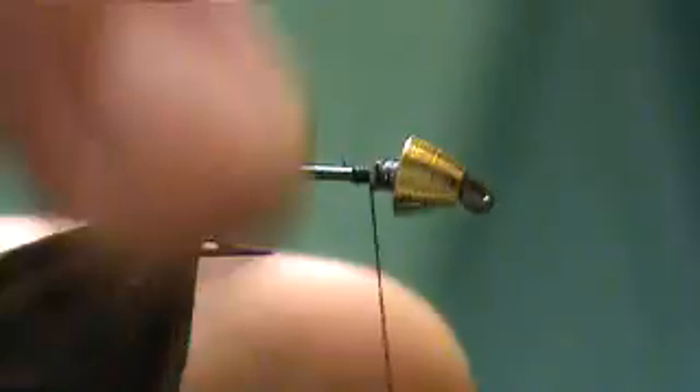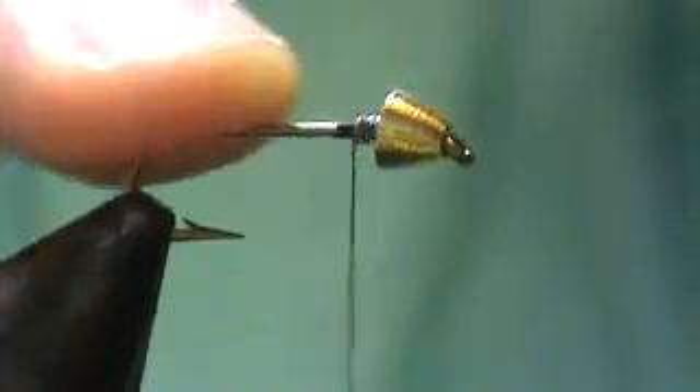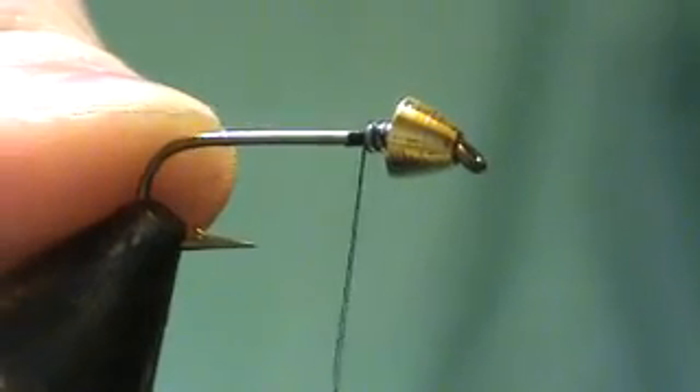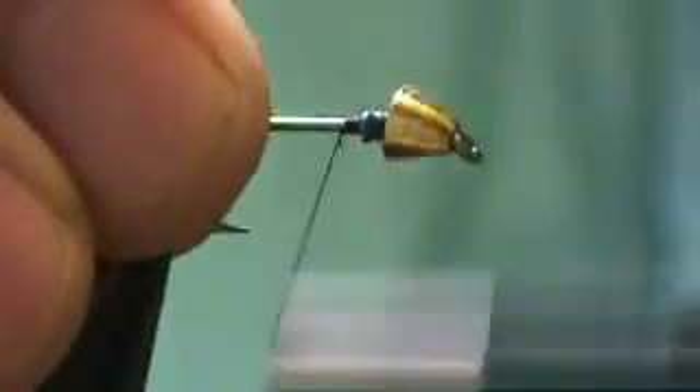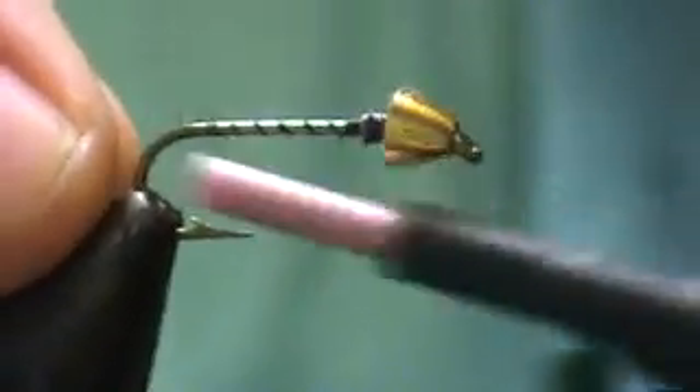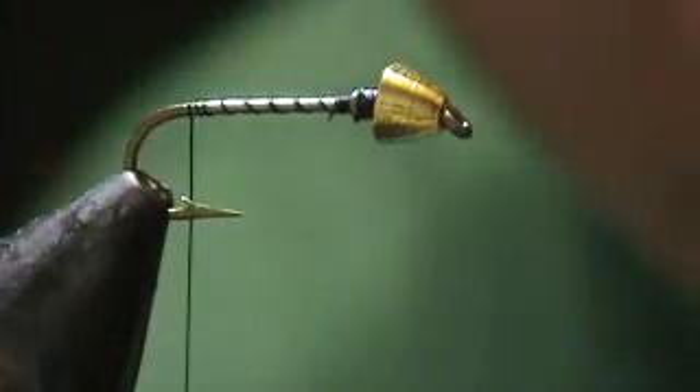Wintermonts. I've got a small Tonskin cone, size 10, 3X long stream hook. A few wraps of lead wire behind that to secure it in. This fly can be for panfish or trout.